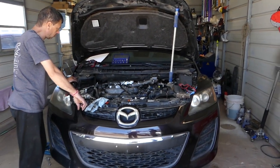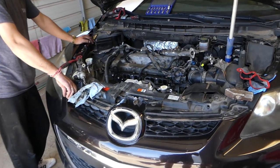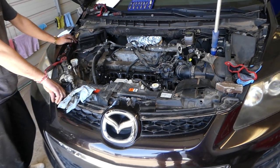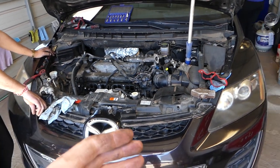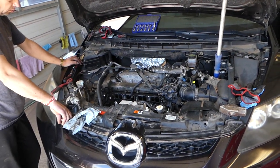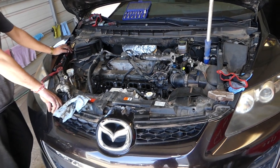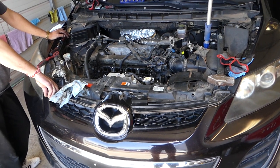This is the 2.3 engine. We'll start from the very beginning and show you what needs to be done. We need to remove the intake manifold first — all that needs to come out of the way — and once we remove the intake manifold we'll be able to get to the crankcase breeder. All the tools and parts we use are listed in the description below for your convenience.